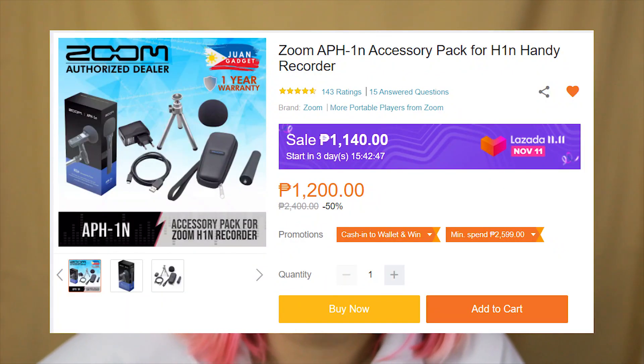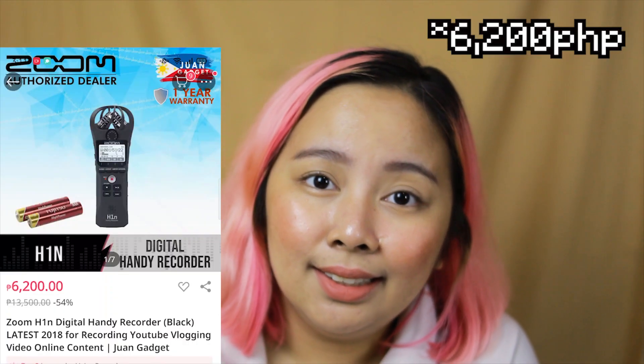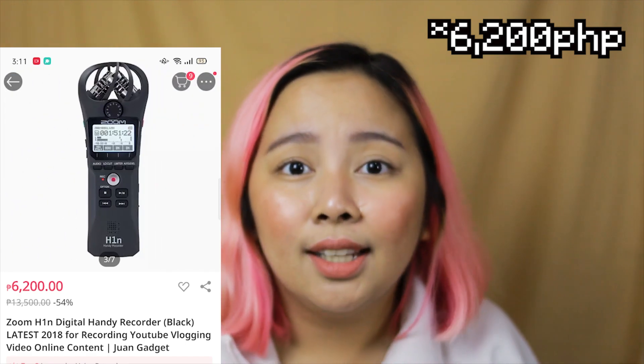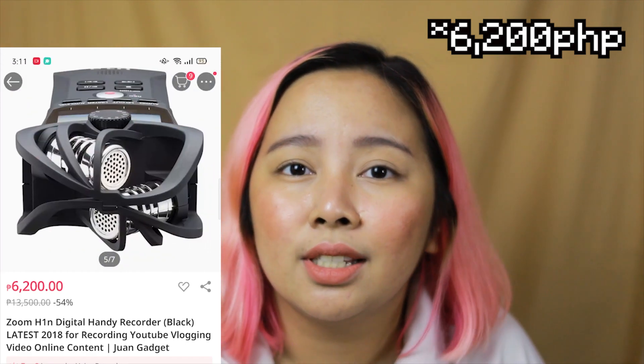The reason I bought this mic is because I thought it was very affordable — like wow, around 1,200 for a mic and accessories already. I even watched reviews to see if it was worth it. But I didn't check the price of the microphone itself. And upon checking, the mic alone is around 6,000 pesos — actually 6,200 to 6,500 based on what I saw from the sellers.